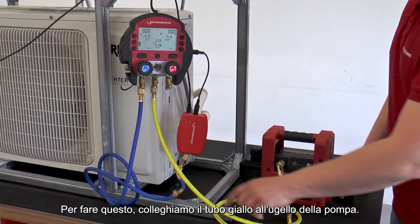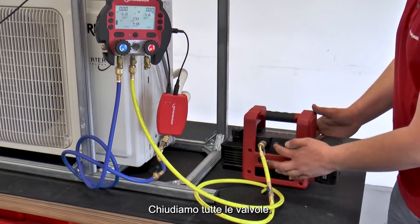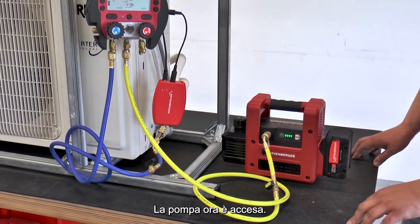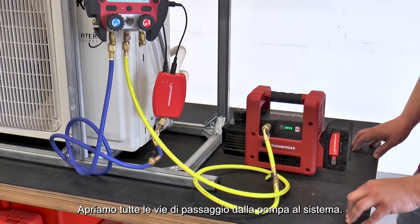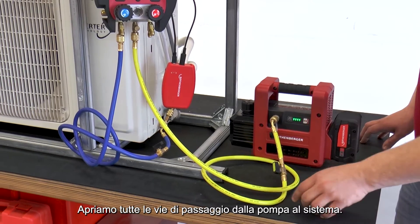For this, the yellow working hose was connected to the nozzle of the vacuum pump. All shut-off valves are closed. The vacuum pump is switched on. Now, step by step, all working paths are opened away from the vacuum pump towards the system.